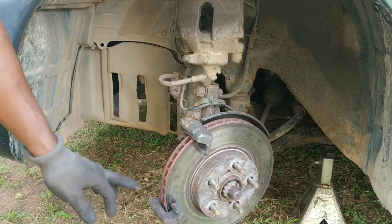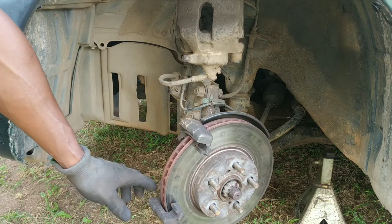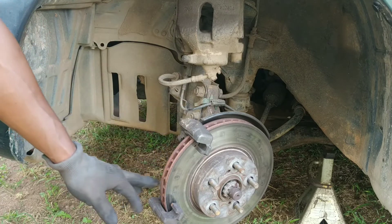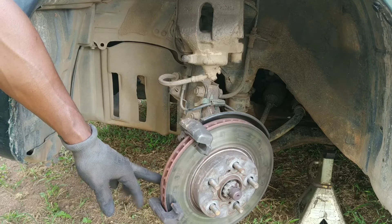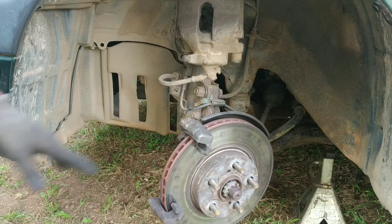Next we're going to clean up the carrier assembly and all the brake dust. Then using a silicone-based grease, we're going to grease up the new pads, assemble the piston, and then we'll move on to the wheel speed sensor.